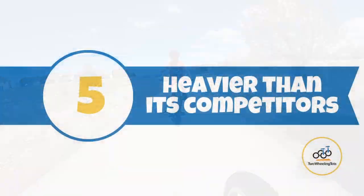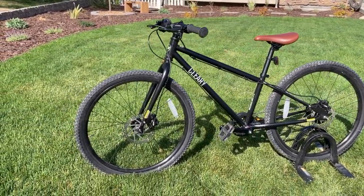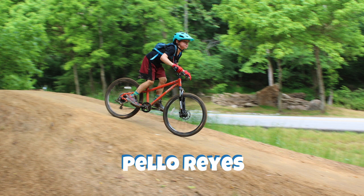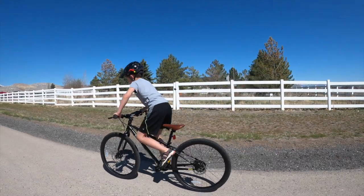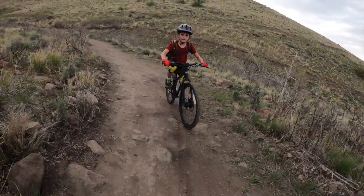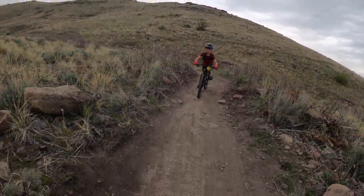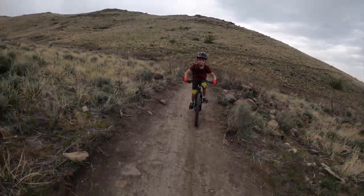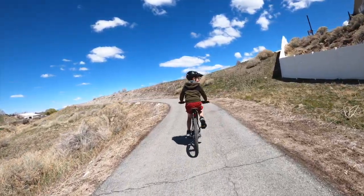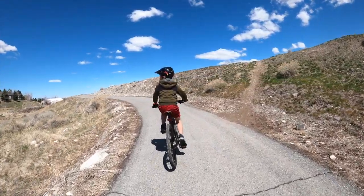Number five, the Meerkat is heavier than its competitors. The Meerkat we tested weighed in at 28 pounds. As a comparison, this similarly sized aluminum bike comes in at 22 pounds. A large portion of that additional 6 pounds is due to its steel frame. Although the Meerkat certainly weighs more, the weight difference wasn't too noticeable as the Meerkat feels very balanced and planted while in use. However, for really timid or petite riders, or those who will be doing a lot of hill climbing, the added weight could be problematic.